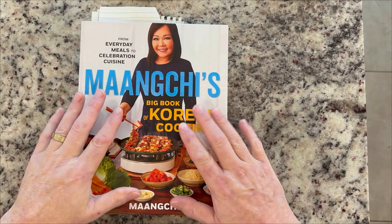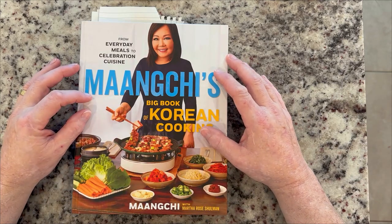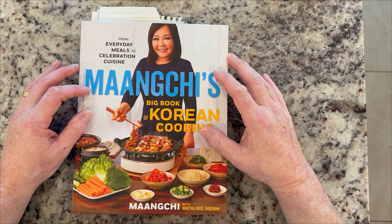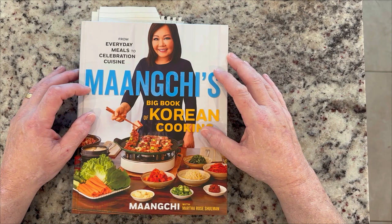So I did a bunch of research. And this is Emily Kim. She is commonly known as Maangchi, which is a South Korean-born American YouTuber and author. She is notable for producing cooking videos centered around Korean cuisine. She's a big-time YouTube star and an author, and the New York Times even calls her the Korean Julia Child.